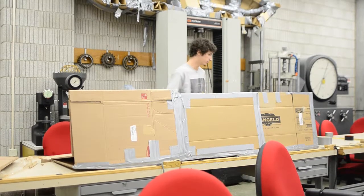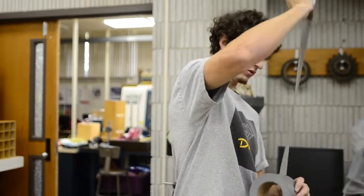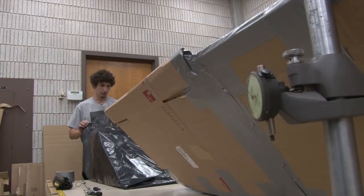With this design, given my teammate ate his Wheaties in the morning, I think we're a contender for first place. He's definitely gonna eat his Wheaties. He ain't gonna do this on no McDonald's breakfast.